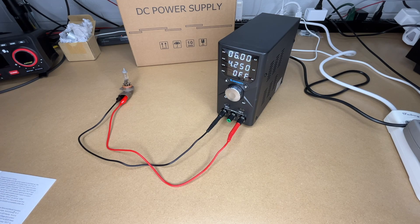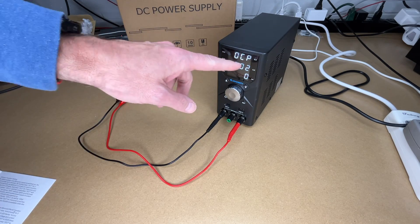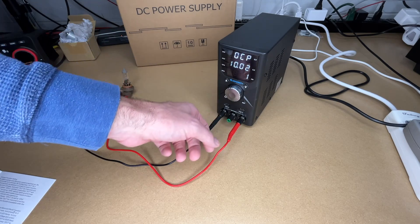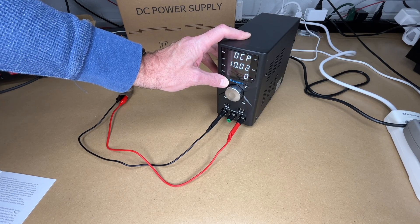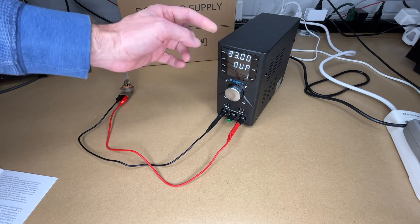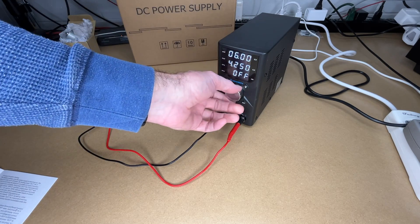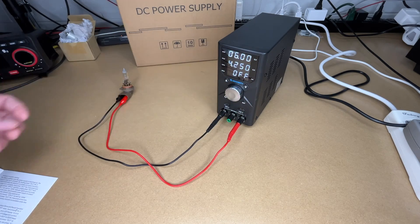It also has overcurrent protection. Hold down the A button — here we have overcurrent protection set at 10.02 amps. Press A to change the value, and when it's not flashing you can turn the knob to toggle it on or off. If you want overcurrent protection enabled, set it to 1; otherwise leave it off. Hold down A again to exit. It also has overvoltage protection — hold down V and you can see it's set to 33 volts and it's on. There's also a brightness control: in the overvoltage screen, turning the knob adjusts the display brightness through about three or four levels.